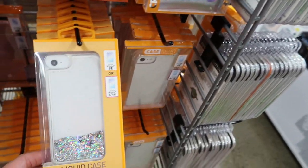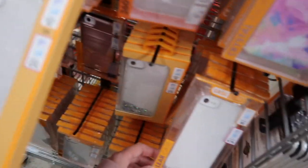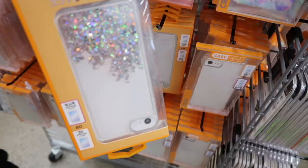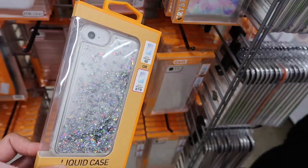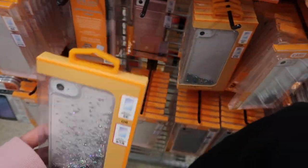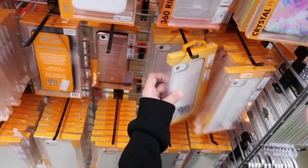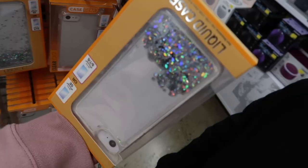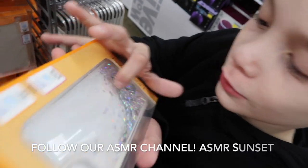Oh, I like this one — it's pretty, it's a liquid case. I would get it. Let me feel it — it's not silicone, this is plastic. They discontinued liquid cases for a long time and now they're back. I always do this — grab one from the back. Okay, so we're gonna go with that one, and it's clear so you can see the pretty white color through the case. Look how pretty that looks!